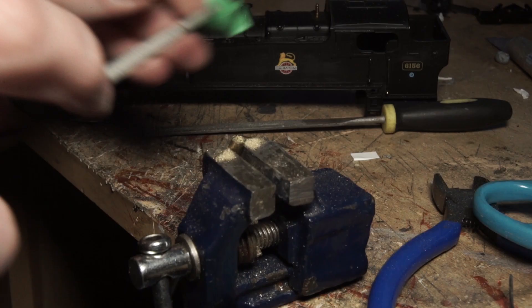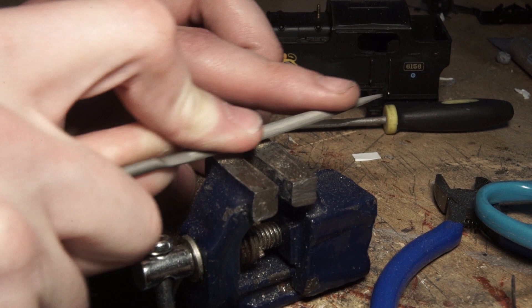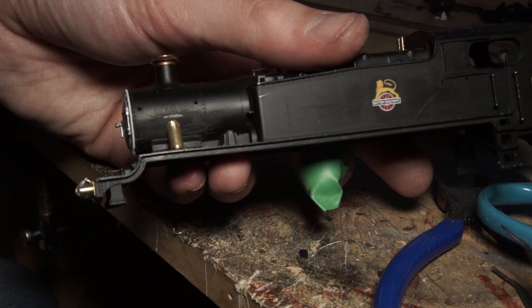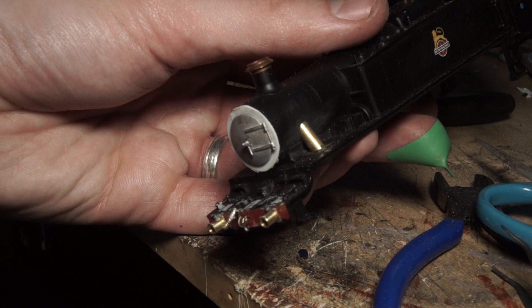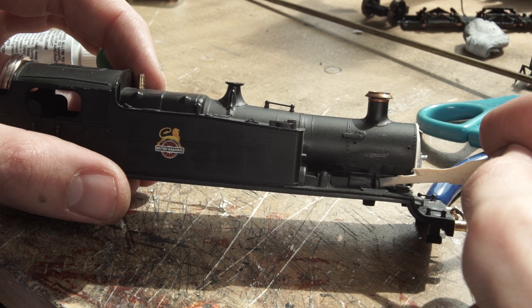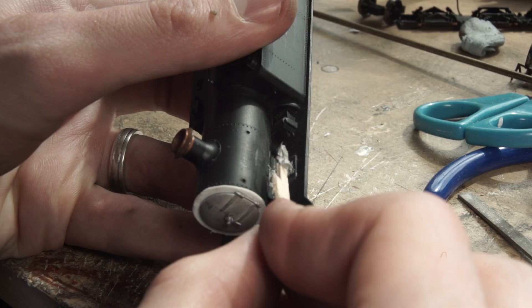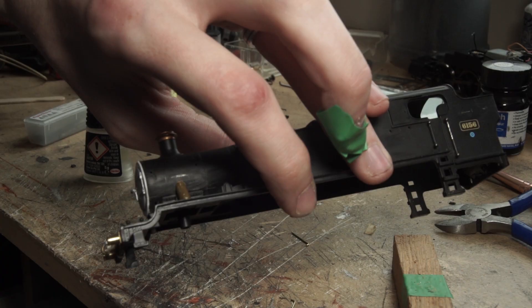I then made the steam pipes using some 3mm brass pipe. This took a lot longer than I expected and involved some serious trial and error - emphasis here being on error. The most annoying part was that I had to make two that were identical. Once I had made them, I put them to one side and filled the holes left by removing the old ones. I had hoped to do this earlier but I forgot to. However, once completed, I feel like they look far better than what they did originally.